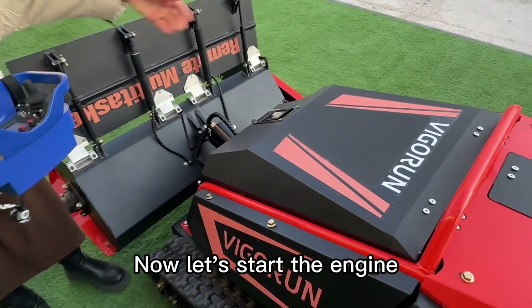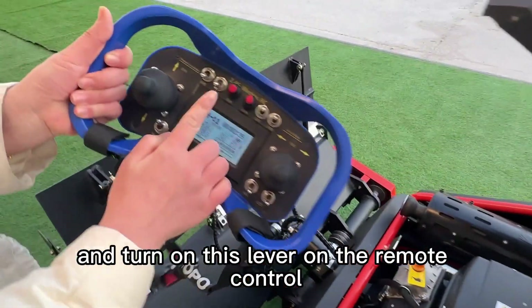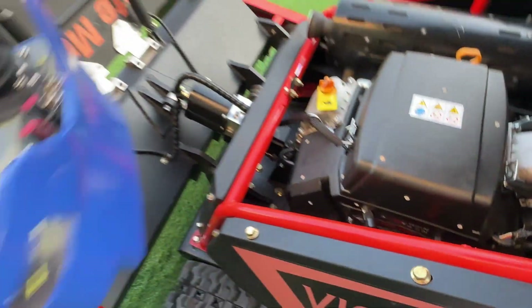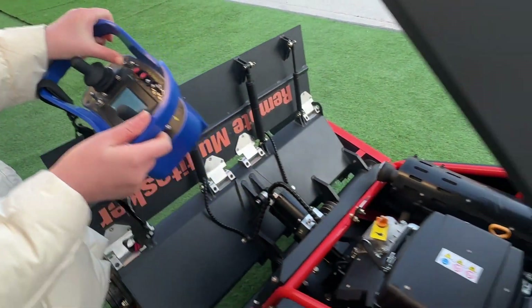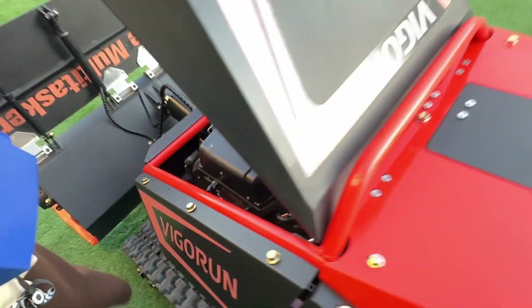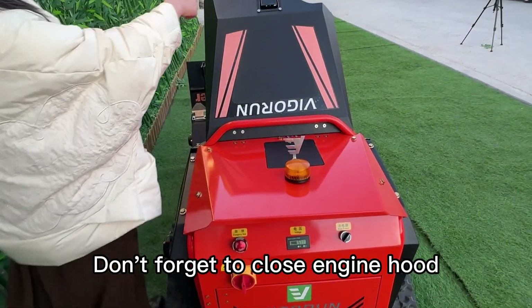Now let's start the engine. First, open the engine hood and turn on this lever on the remote control. Then pull out the throttle on the engine. Now use this lever to start the engine. Push it back after the engine starts. Don't forget to close the engine hood.